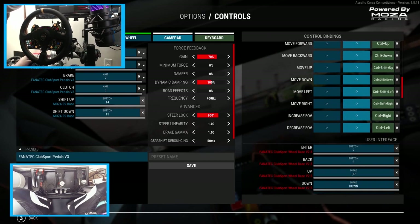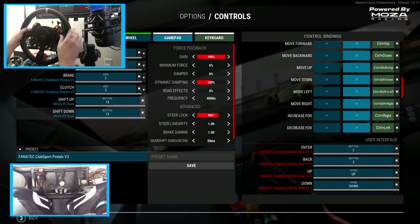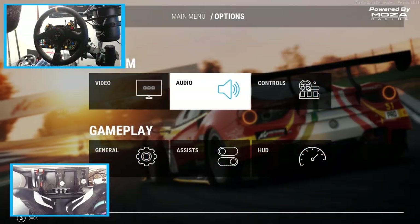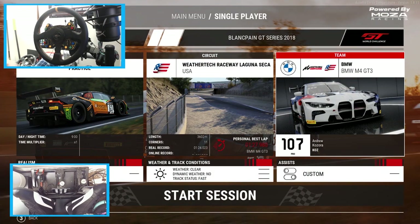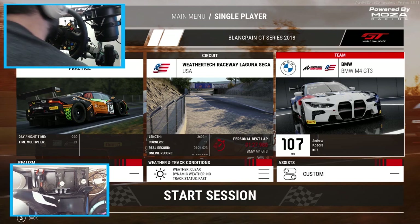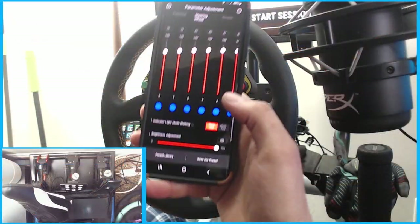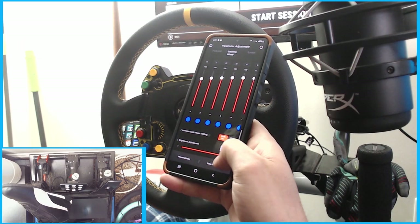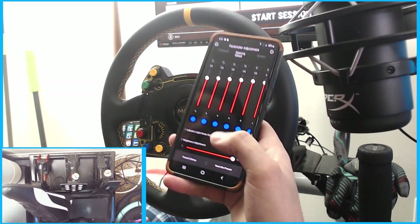The Moza R9 is now calibrated in Competizione. We're going to do a practice session with the BMW M4 GT3. The app is still connected to the wheel. I'm going to put the brightness up to 100 for the lights. Not sure what mode one and mode two are yet, but we'll keep the app up so we can make adjustments.